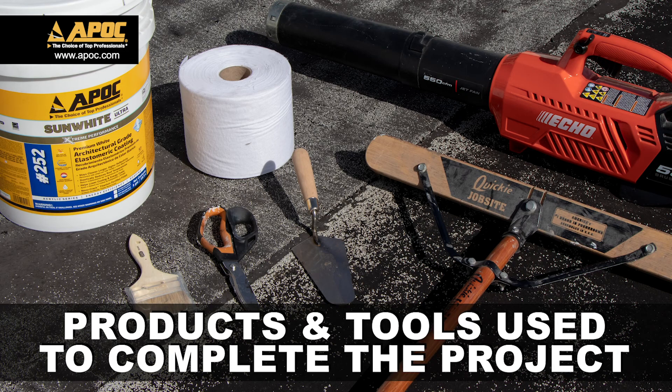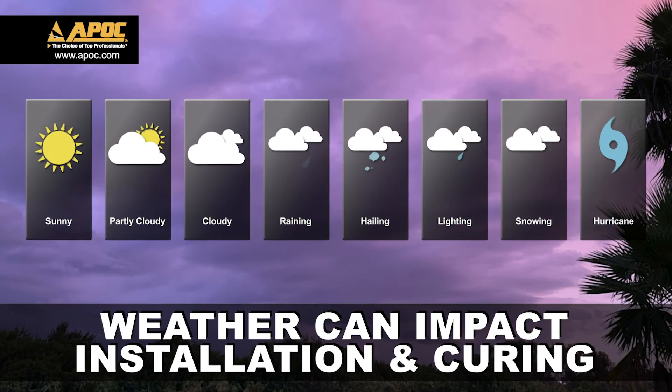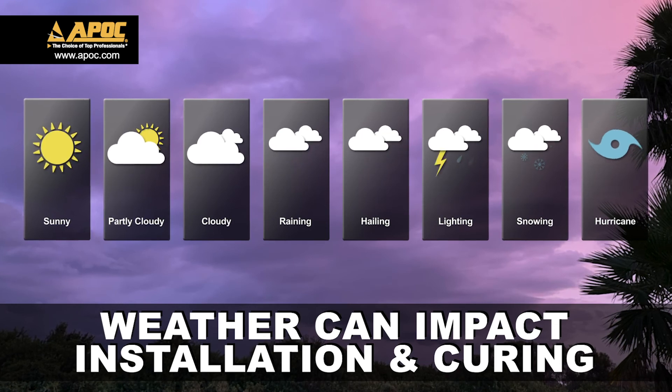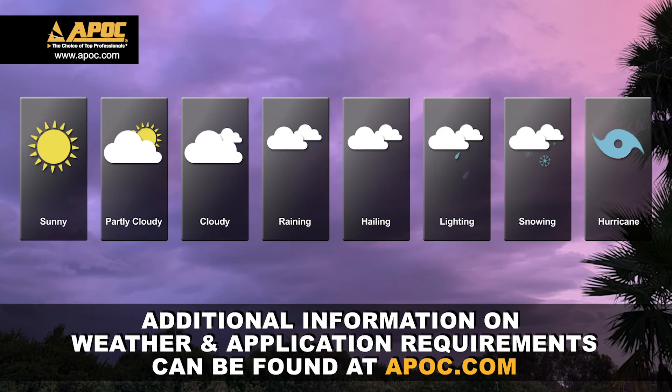Always plan your work in advance. This includes products and tools needed to complete the project. Another consideration is weather — it can impact the installation and proper curing of APOC products. Additional information on weather requirements can be found at apoc.com.